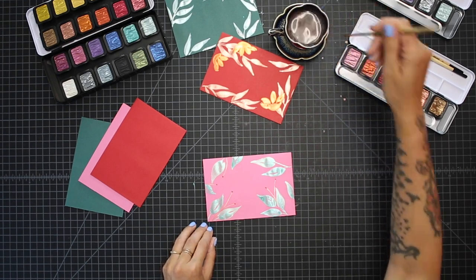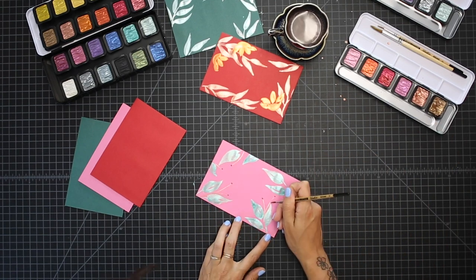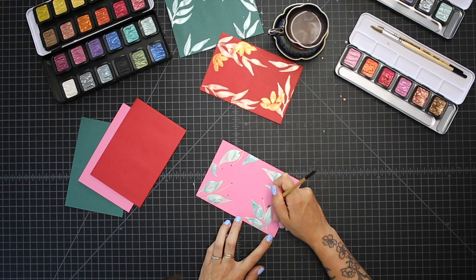If you want to get really wildly out of control, you can also add in some little extensions off of the stems — or excuse me, branches — that you've already painted.